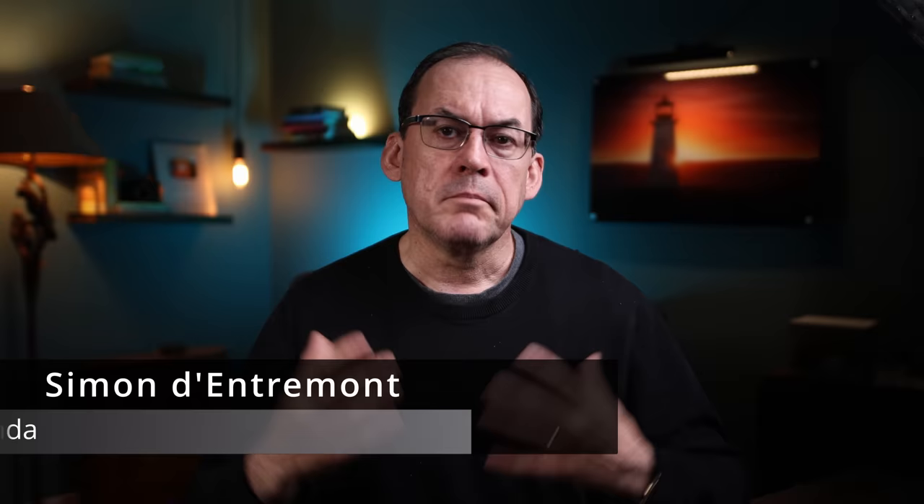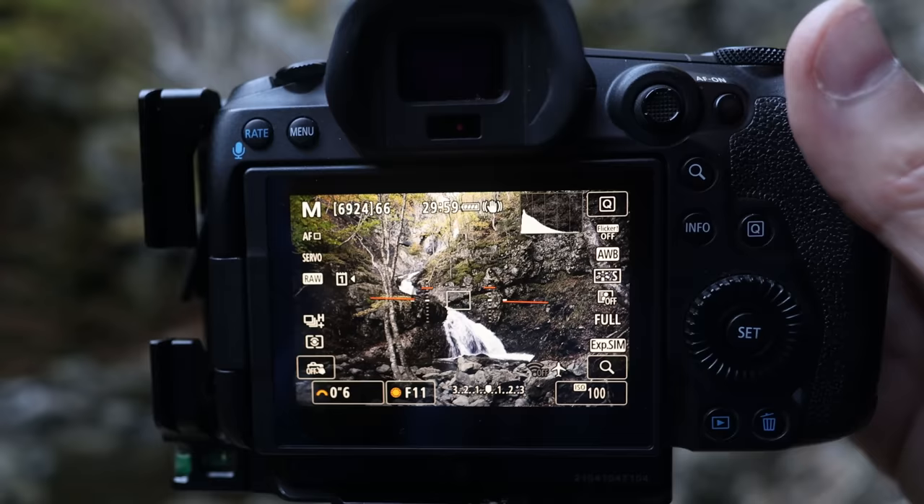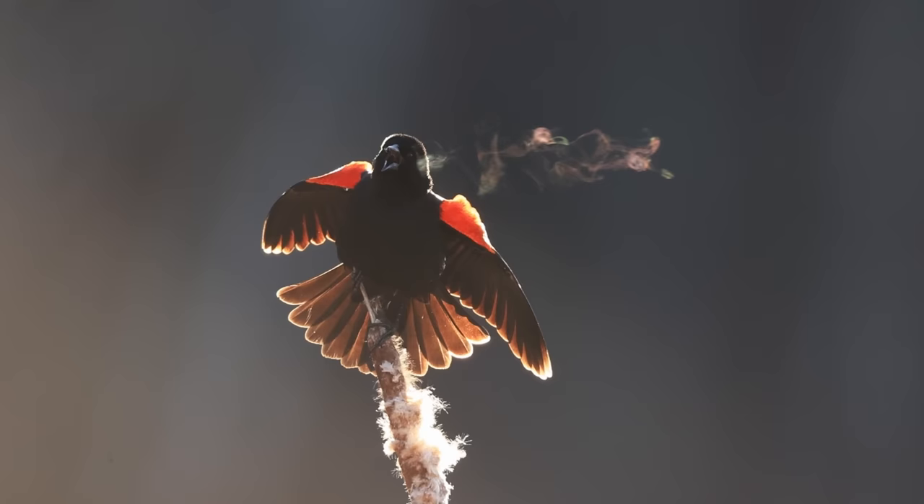My name is Simon D'Entremont and I'm a professional nature and wildlife photographer living in eastern Canada. I make weekly videos giving you photo tips or taking you behind the scenes for nature photography. Subscribe if you want to see more.